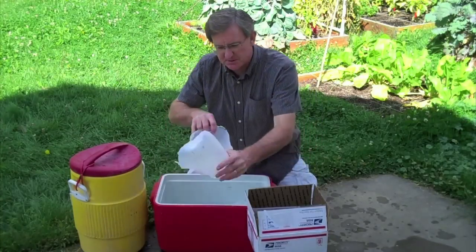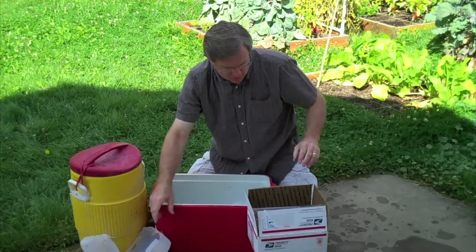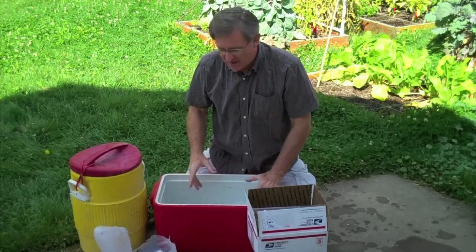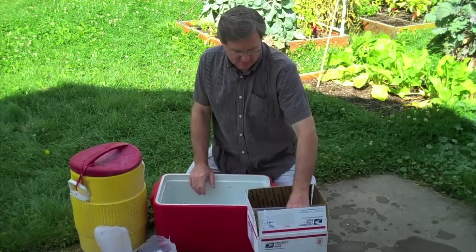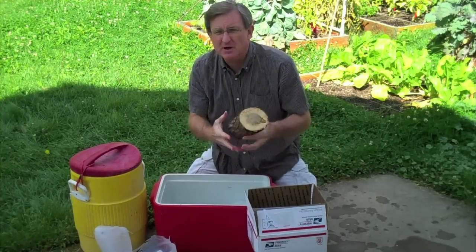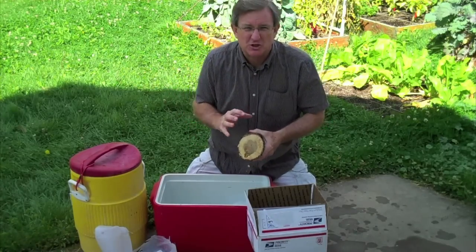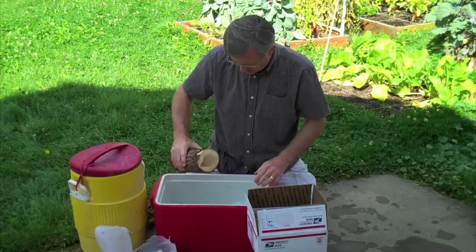I busted the ice out of the plastic container — just chopped around it with a hammer and got the ice in here. Got a big old ice cube in there. I've actually frozen a total of three of these. Now, what shocking is all about: the mushrooms are alive and growing inside the log. The shocking fools the mushrooms into thinking it's springtime after a winter chill, and then boom — they come out and it's time to flower. That's what makes them get to work. So in it goes.